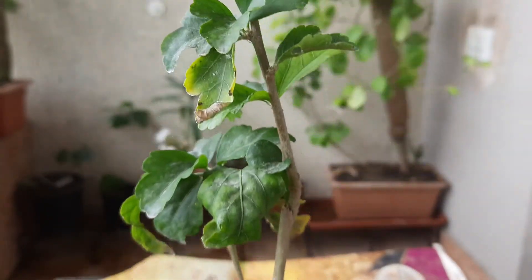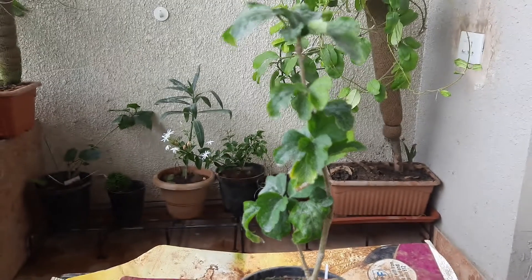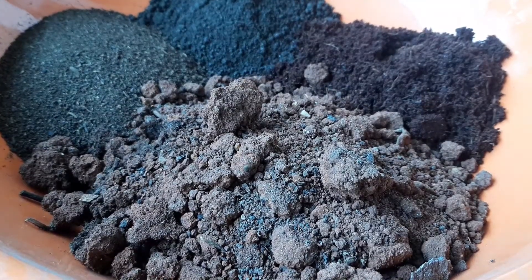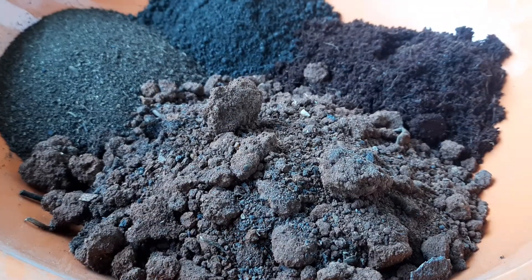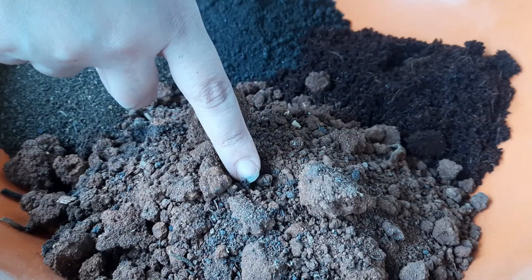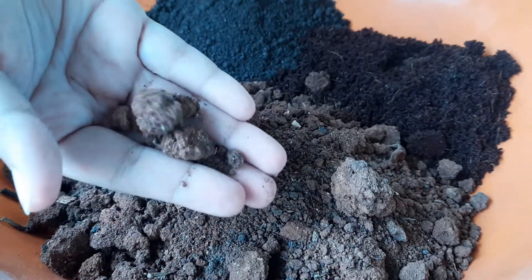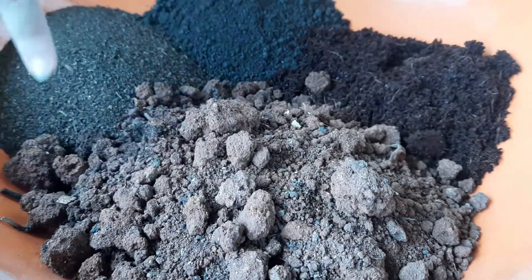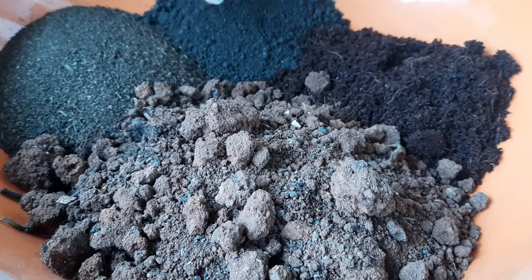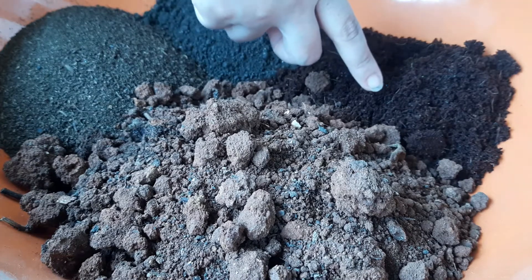Now you can see, friends, it's stable enough and it's time to repot it in a larger pot. Here I have taken the ingredients for making the potting mix: 40% garden soil — this is normal garden soil, friends — 20% cow dung, 20% vermicompost, and 20% coco peat.